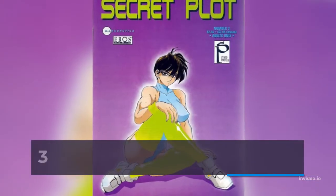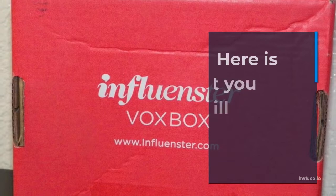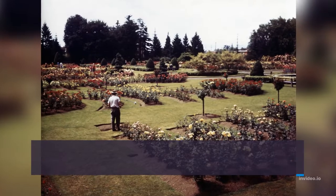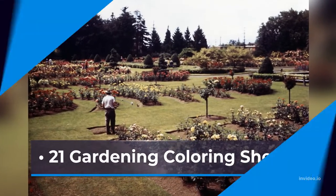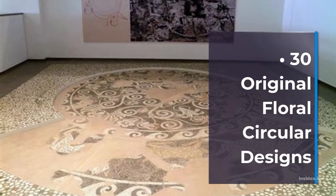Colorist Heaven Volume 3 contains over 60 coloring sheets in PDF and PNG printable format. Here is what you will receive inside: 19 Jungle Designs, 21 Gardening Coloring Sheets, 20 Floral Frame Patterns, and 30 Original Floral Circular Designs.